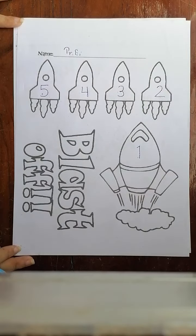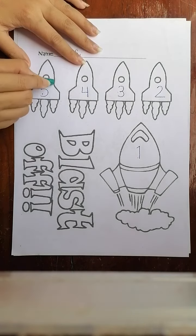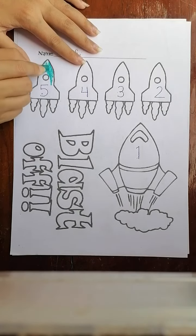Your rocket is gone — blast off! When you finish tracing, if you want to color, you can color your rocket like this.